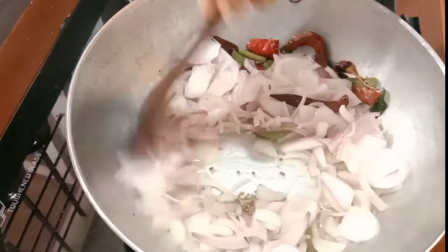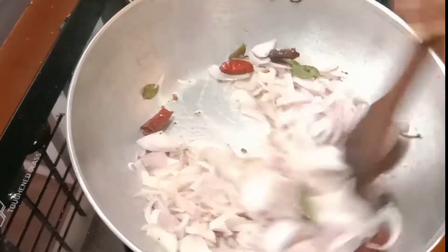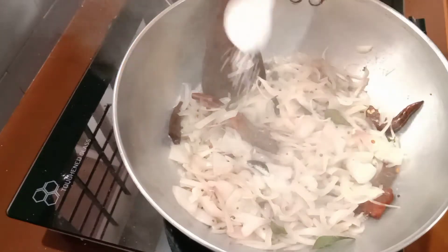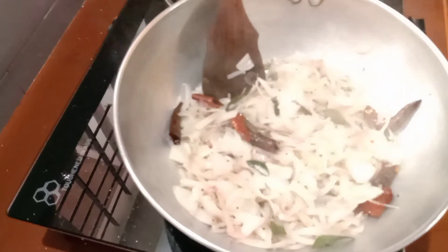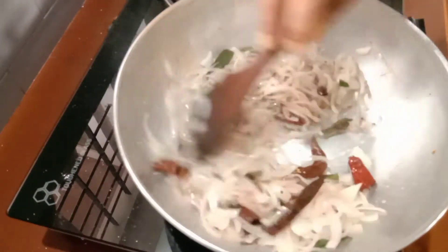I will put a little slice in the bowl. Now I have to cut it a bit.